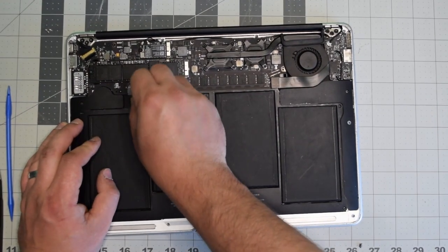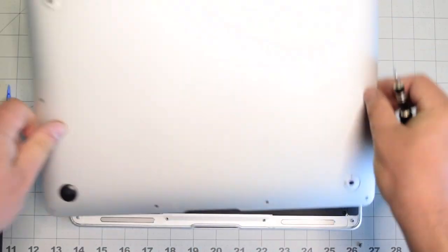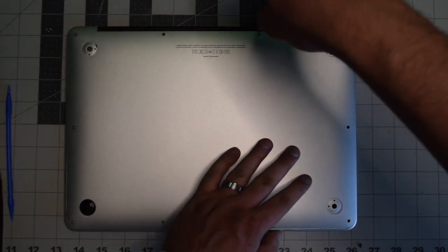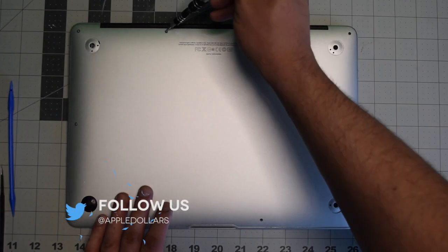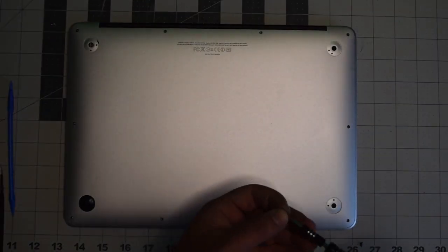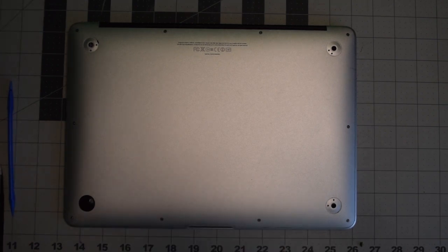Gently reinsert the battery connector back into its socket on the logic board and make sure it's firmly in place. Replace the back cover and secure it with the ten screws — put in the two longer screws in the top middle first, then screw in the remaining eight shorter screws. This concludes the tutorial — I hope you found it helpful.